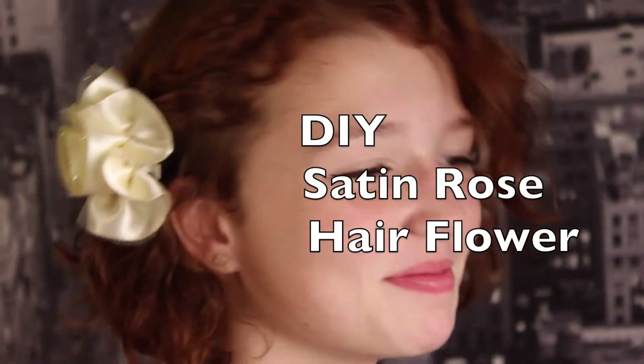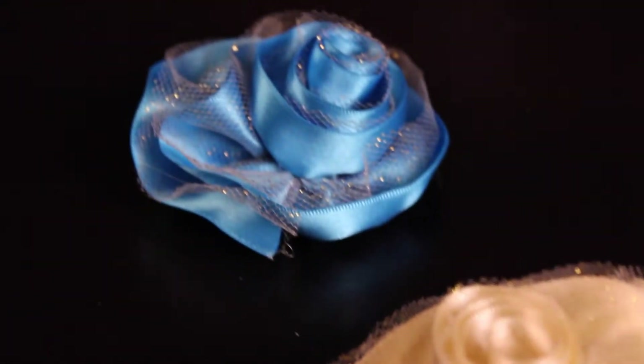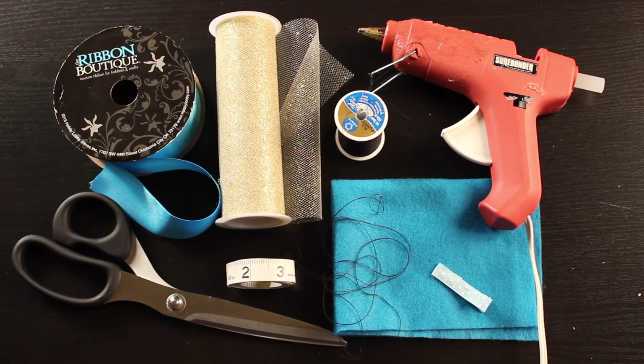Hey guys, welcome back. Today on the Untidy Artist we'll be making a satin rose with tulle. This is a really fast and easy hair accessory and a lot of fun for the holidays. I love the combination of the shiny satin with the sparkly tulle. Let's grab a few supplies and get started.